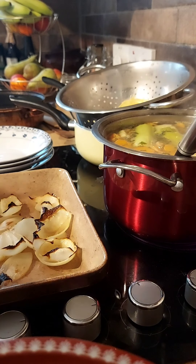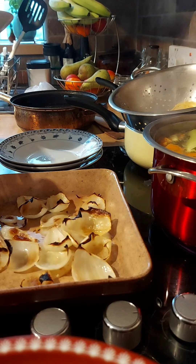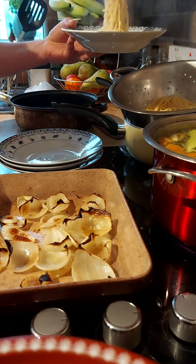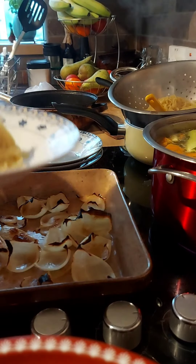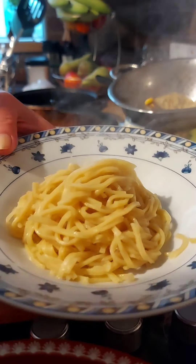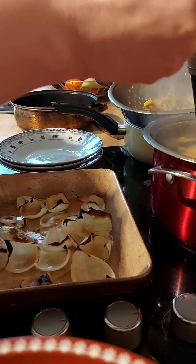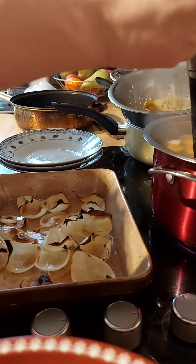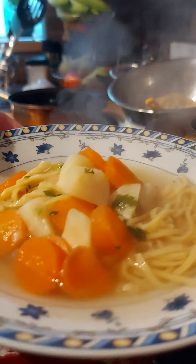Our noodles are ready. Our onions are grilled and soft — the flavor is amazing. Now time to start plating. Get yourself some noodles — these are lovely, perfect for that soup. The smell is just unbelievable and the colors of that noodle soup are amazing.